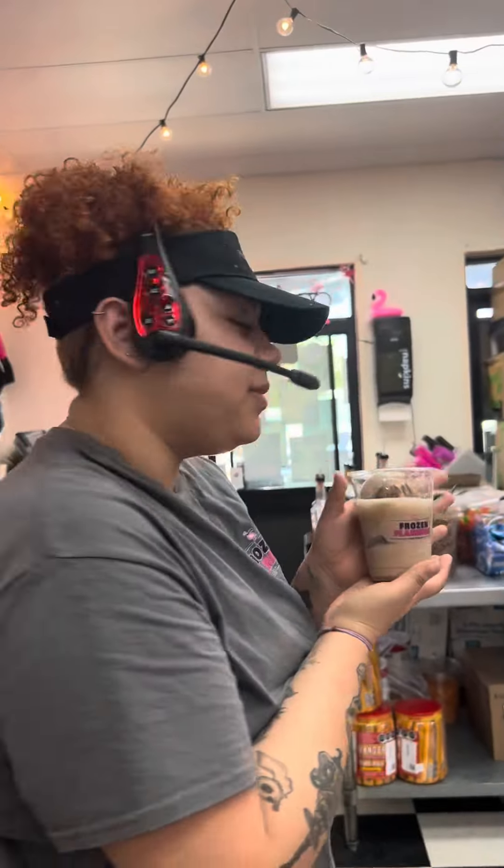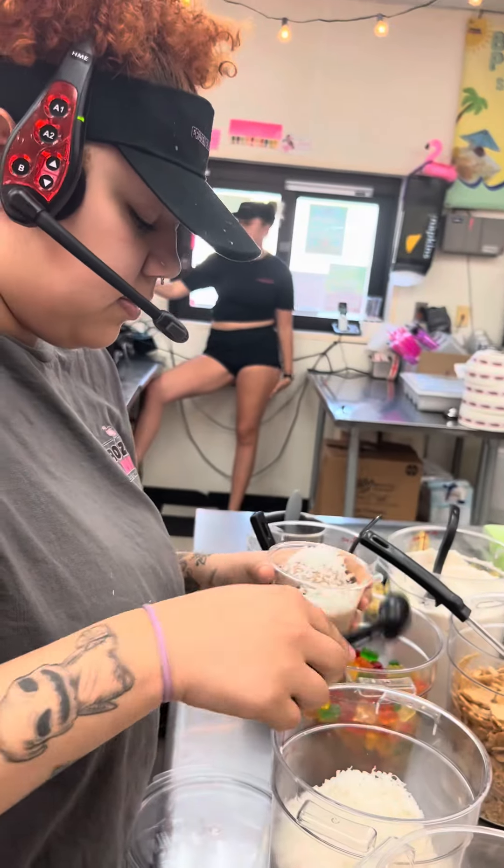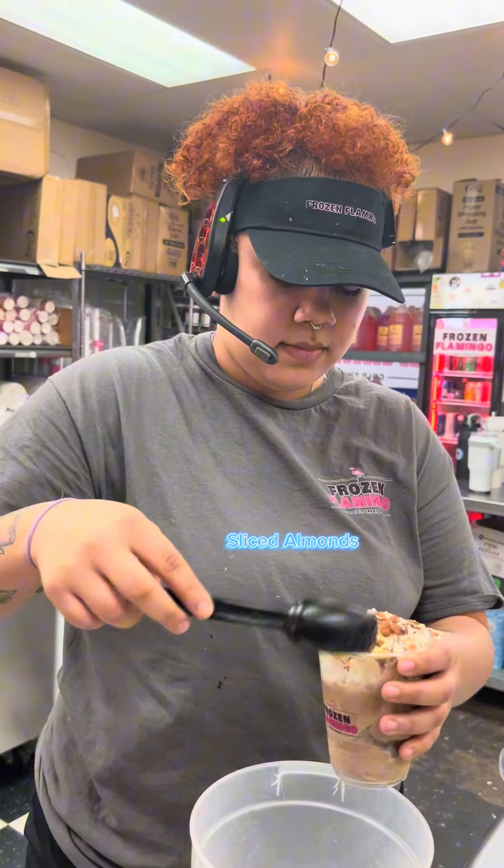And then afterwards, you're going to see me walk over to our coconut flakes. This is going to get two scoops of coconut flakes and then two scoops of our almonds.